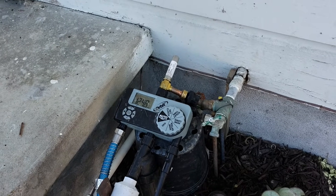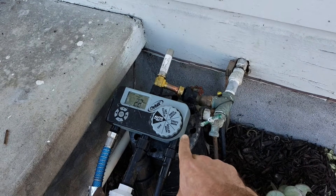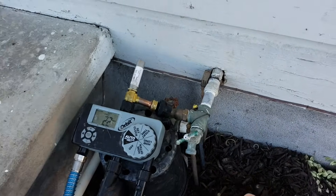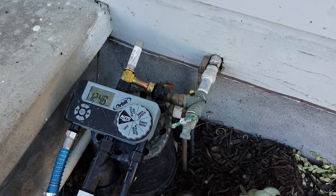I didn't have air hammer at my other location, but I did some research and the Orbit timers can have some problems with air hammer because the valve shuts off very quickly. Now that I've got this on, it's working way better and the air hammer is not really happening anymore.